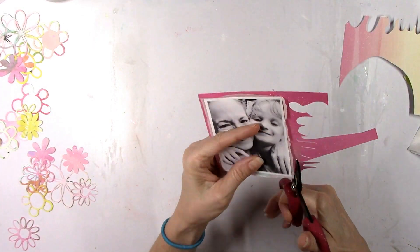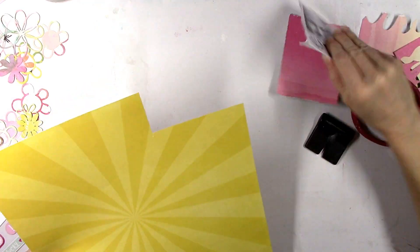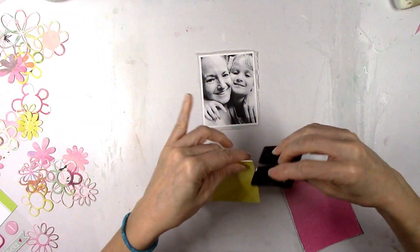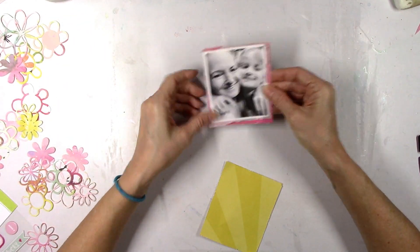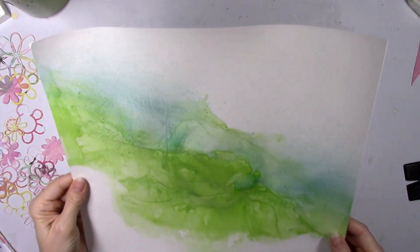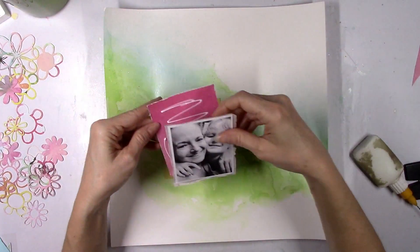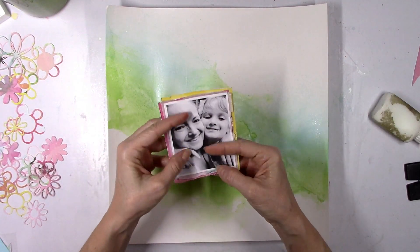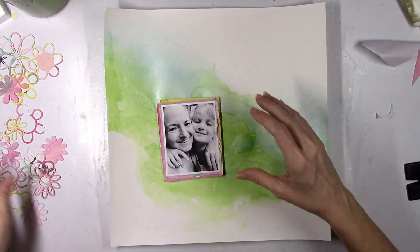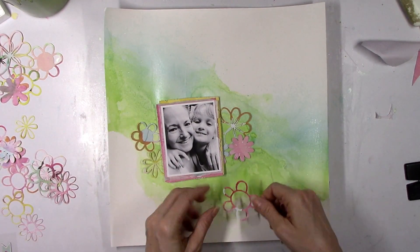I'm gonna work on the picture now. I added some tissue paper and pulled out some more papers from whatever month this Hip Kit was — there was this beautiful ombre paper and a Simple Stories paper that was in the kit. This was definitely a summer kit, probably 2018 maybe. It was just the remnants of what I had left. You can see the slight hint of blue color — I love how that turned out. Since I've got a lot of green already going on, I chose pink and yellow behind the photo and I'm going to pop that up with adhesive foam for some dimension.